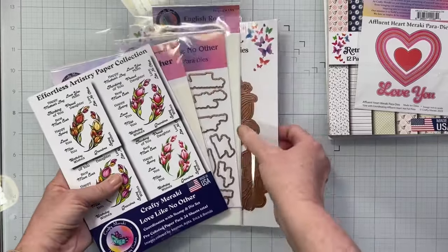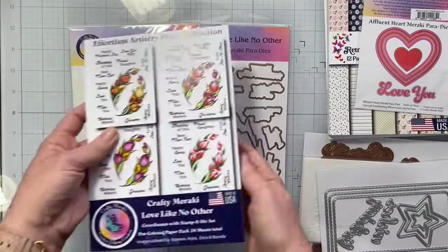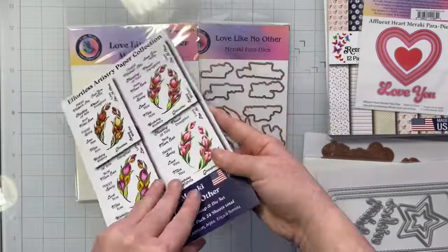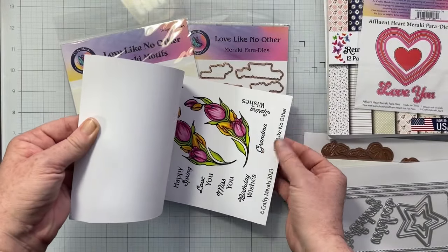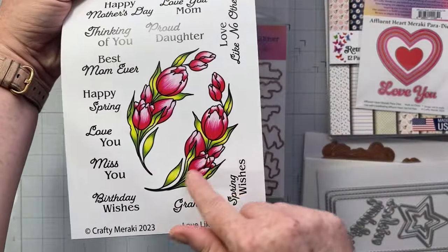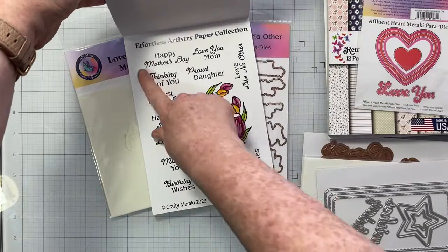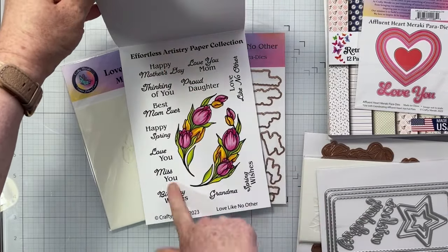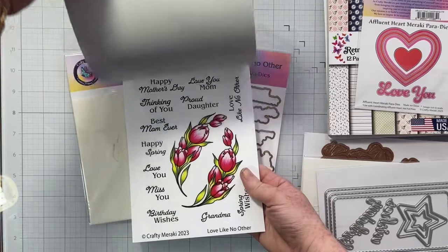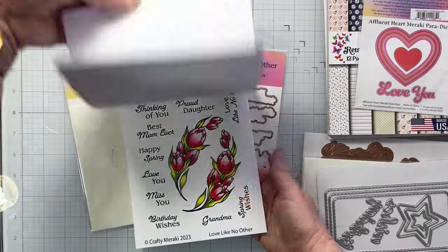This is totally cool — something I've never ever seen before that is included in this kit, and I think it's the neatest thing. There is this paper pad called Effortless Artistry Paper Collection, the Love Like No Other. Every page is the same and has these cute little flowers colored in a variety of styles and designs, plus all these sentiments you can use. This would be great if you just want to batch make some really great cards — so cute, I love this idea.